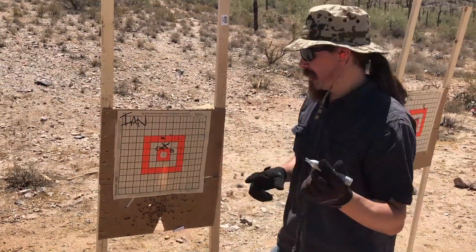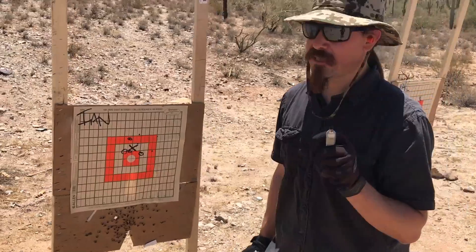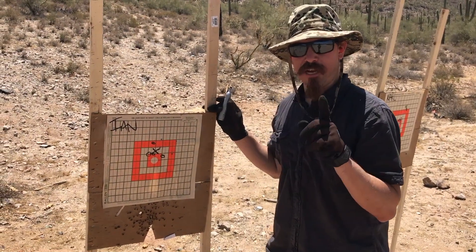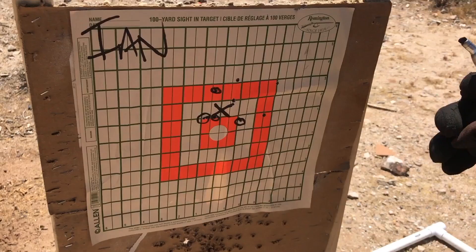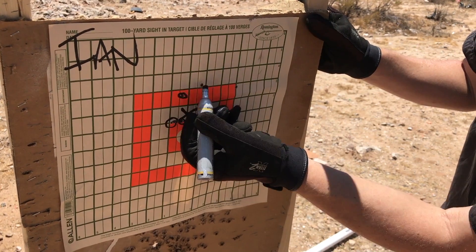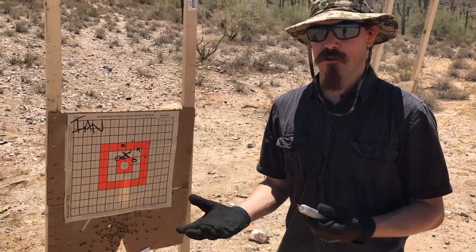The first thing to point out is that the zero isn't perfectly centred on the target — but that's not important for this test. We're not testing zero; we're testing repeatability. Wherever the zero is, the question is: do they hit in the same place when it's cold and when it's hot? We've been switching optics a lot. Looking closely at Ian's group, one shot took out part of the previous circle, then two, three, four, and five. The centre of the group moved approximately an inch and a half, which is well within the margin of error of the group being shot.